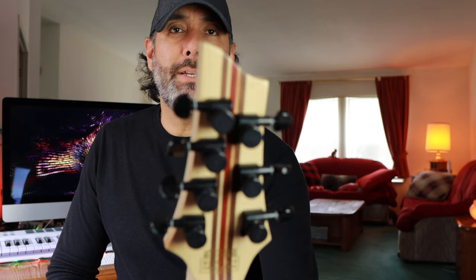The guitar is phenomenal. I love it. It sounds great. It looks amazing, but I was having an issue with the tuners specifically. These tuners were, for lack of a better word, garbage.